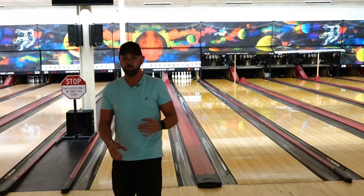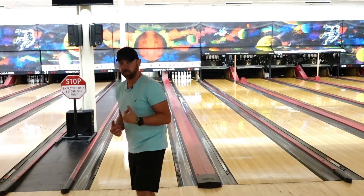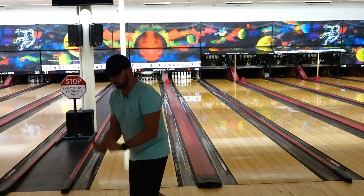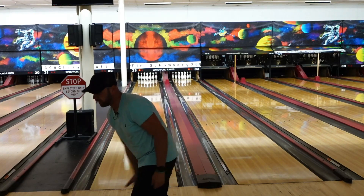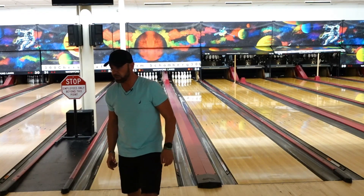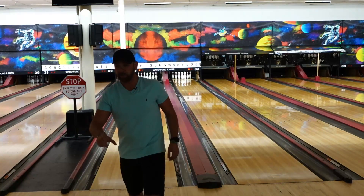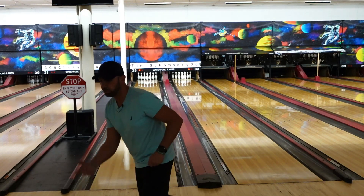This is important because now wherever you're sliding, your body wants to follow suit with that. So the center of your chest can stay facing towards your target the entire time, and the ball and your shoulders are going to go towards your target. If you're sliding one direction trying to throw it another, you have to contort and change your hips and your chest to try to do that.